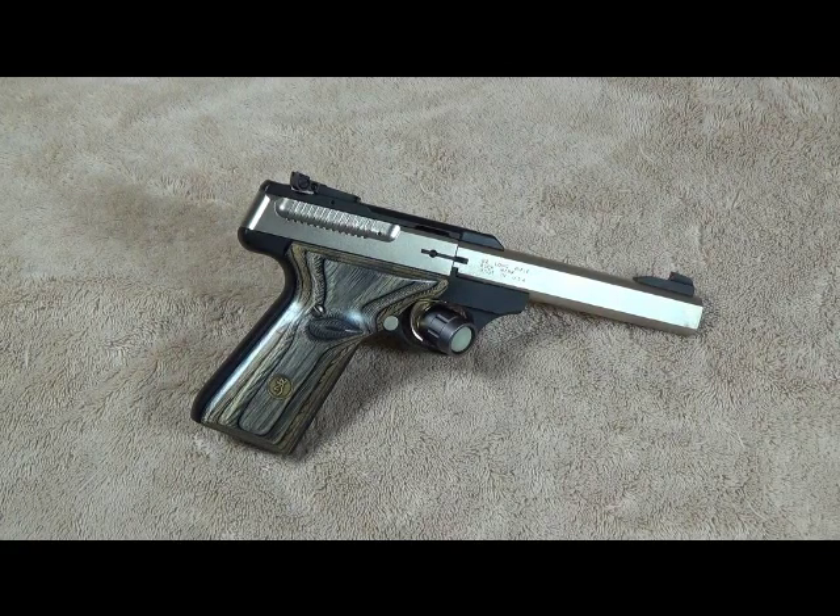Hey guys, Goat Mumbler here. Today I wanted to show you how to improve an already excellent weapon that's been around for decades — the Browning Buckmark Pistol.